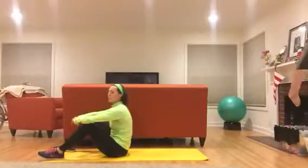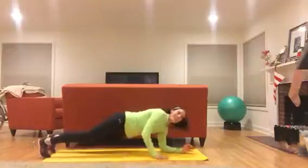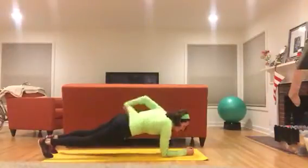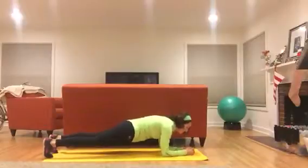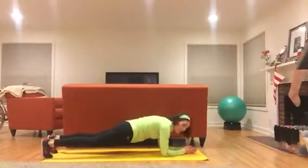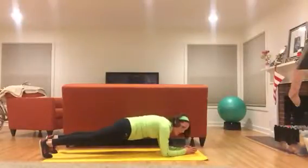Take a couple of deep breaths and give me a plank — thirty seconds. Elbows right under your shoulders, hands in a prayer position. Keep that booty nice and level, suck in the core. Fifteen seconds. Five, four, three, two — done!